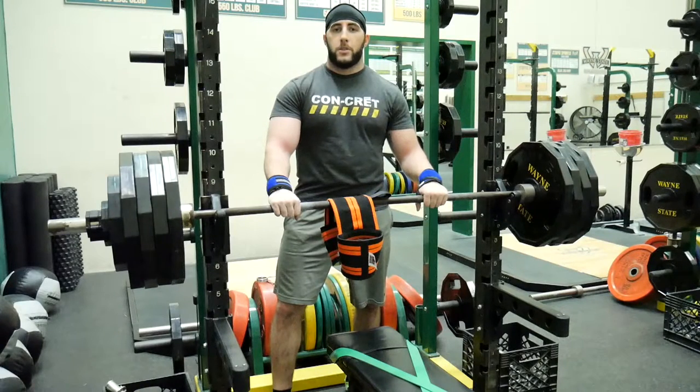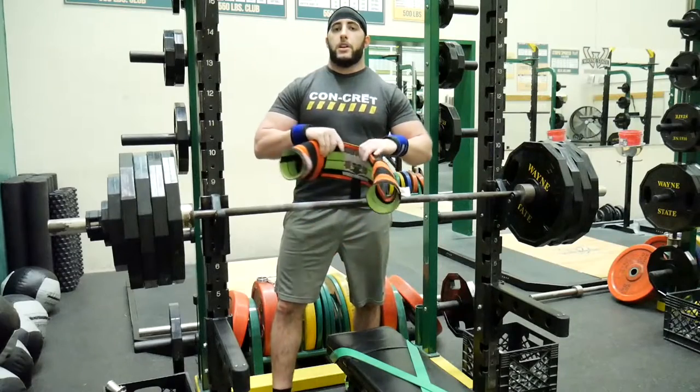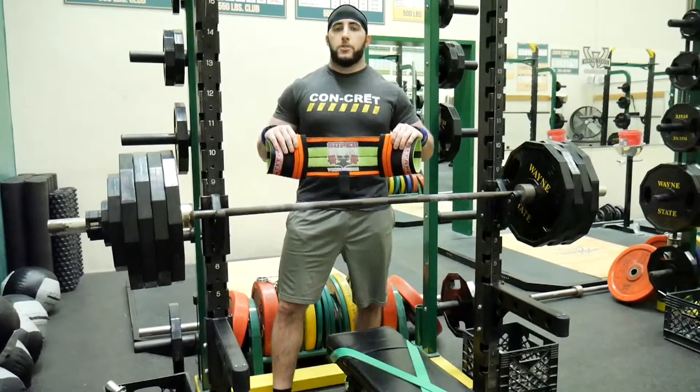What's up strength world. John Norcott here with Norcott's No Nonsense Training, and today I'm going to be talking about a product and how to put it on and use it — that is the Titan Super Ram.